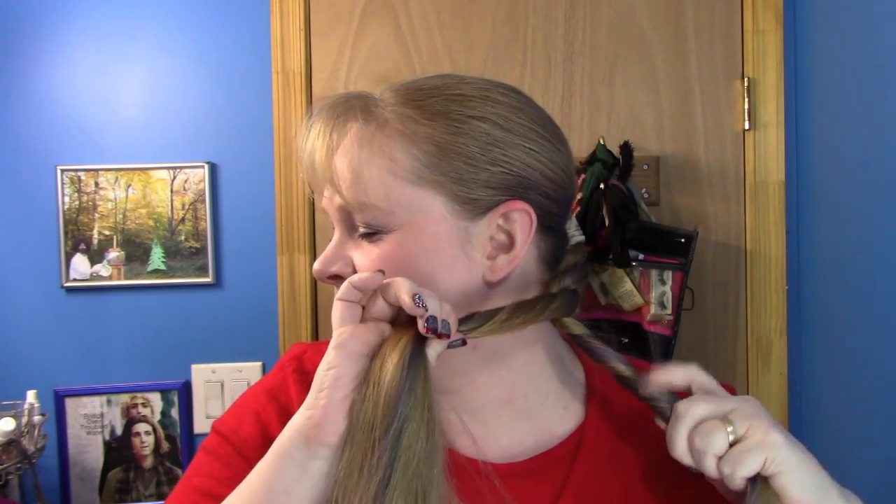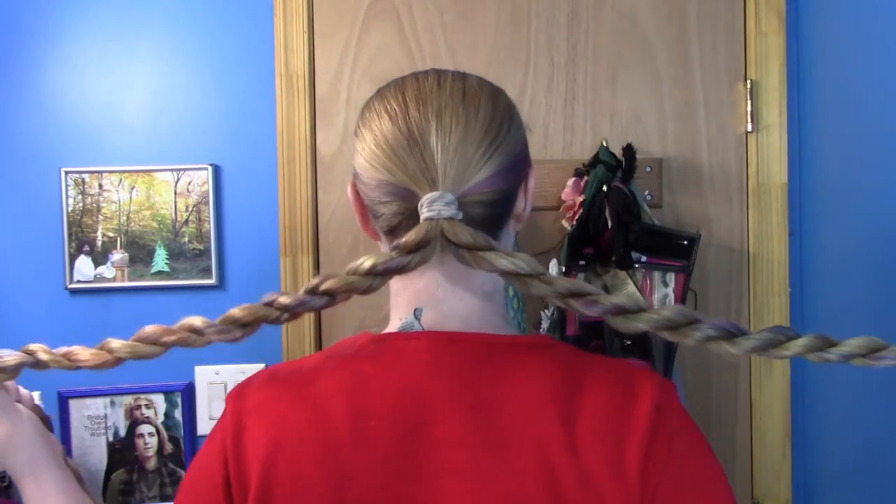In case this is your first video and you don't know how to rope braid: rope braid. Twist your hair away from your face, like so. You see how we're all twisted? Now wrap towards your face — while you wrap, twist. Wrap to the right, twist to the left. Wrap to the right, twist to the left. And then you see it makes a rope. There you go. I'm going to do the same thing on the other side. Alrighty, so we have two rope braids stemming from one ponytail.